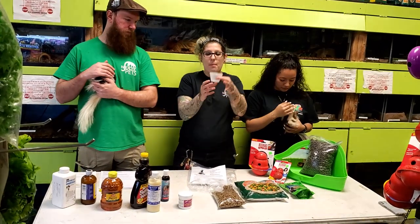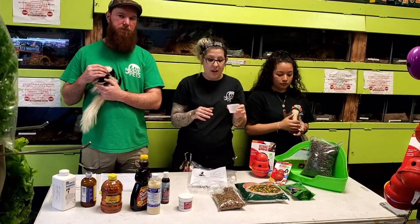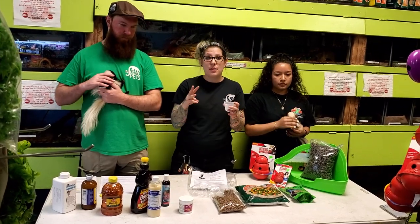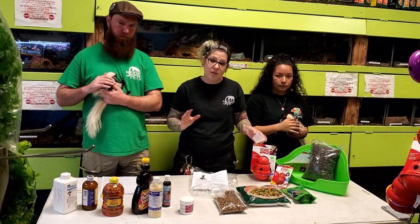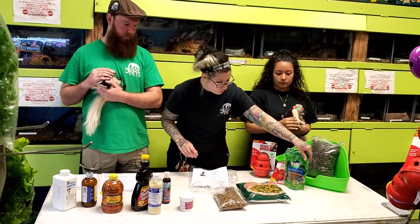You only want to feed your skunk about this much per sitting. Skunks do get fat very fast. You're going to feed them this amount three times a day as babies. As they get older, twice a day, and when they're an adult, once a day with snacks in between.